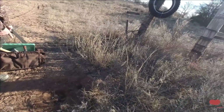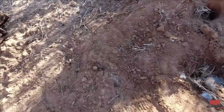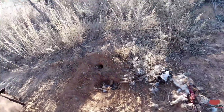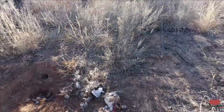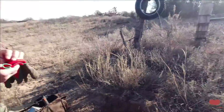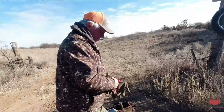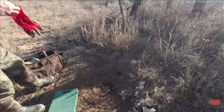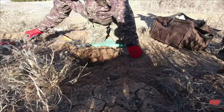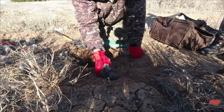See the coyote prints? Let's reset this trap. You're just using that for bait, sticking all this fur in that hole.